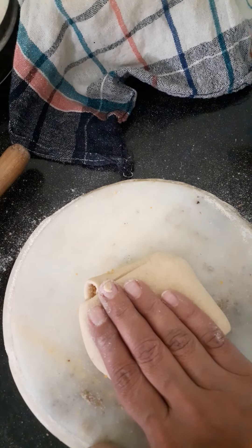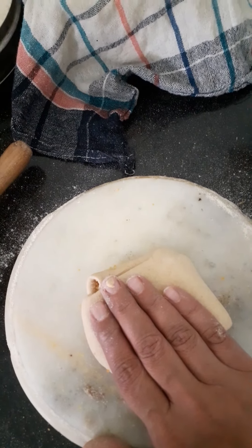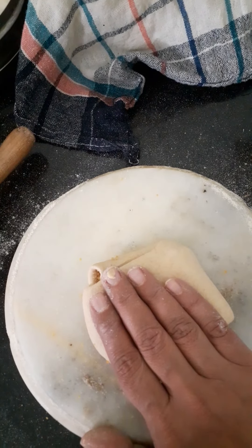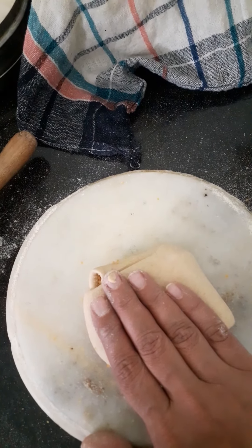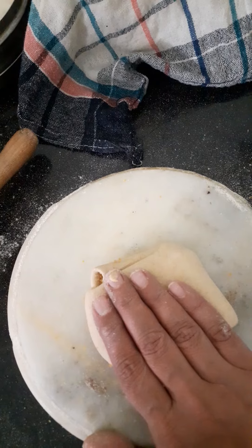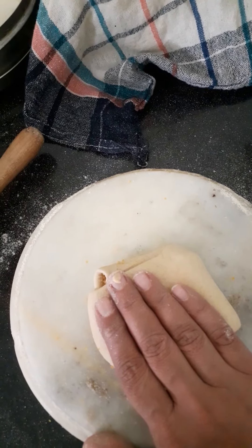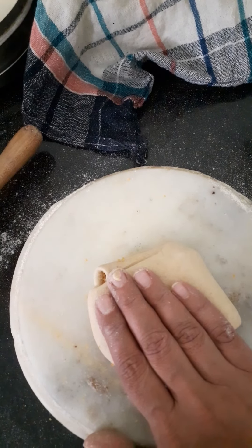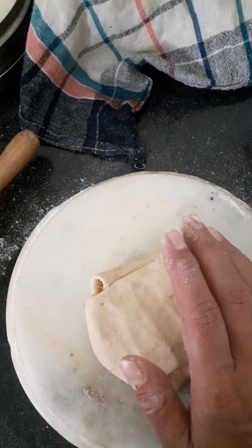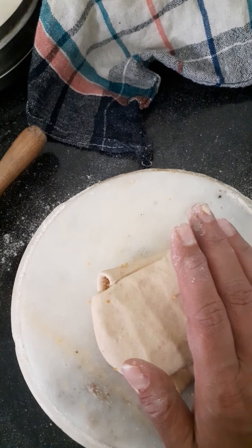Jaggery patients are natural sugar so we can eat it. If we eat chini it's harmful, but natural sugar we can eat it. It's very healthy and good for your skin, for your hair, for your pimples — everything. You can eat it.